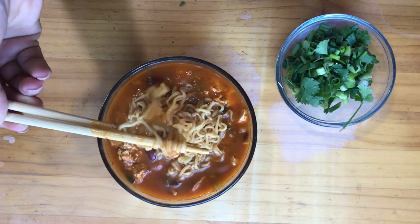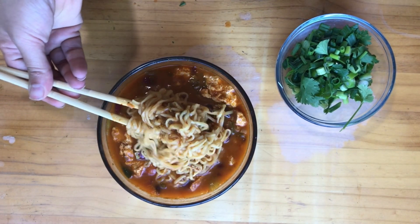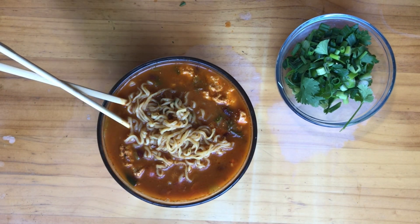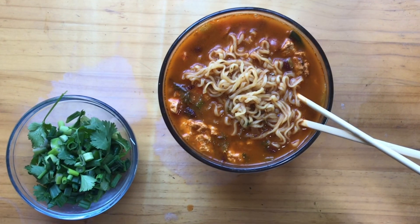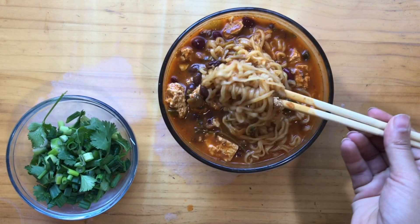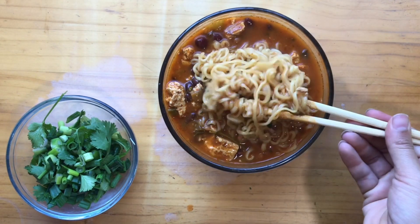This was awesome, and now I've got my chopsticks — I'm just going to combine it all together. I've got a few garnishes: green onion and cilantro, which is my favorite combo for a delicious ramen.